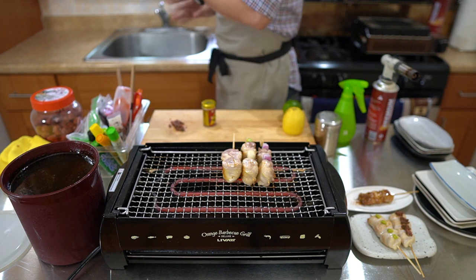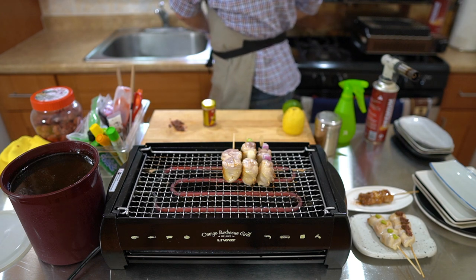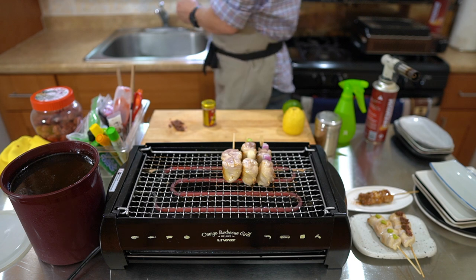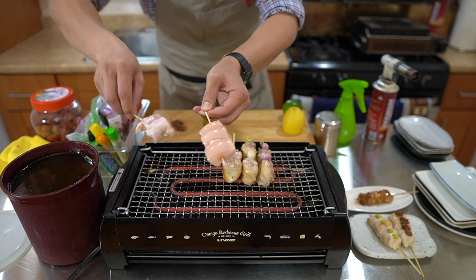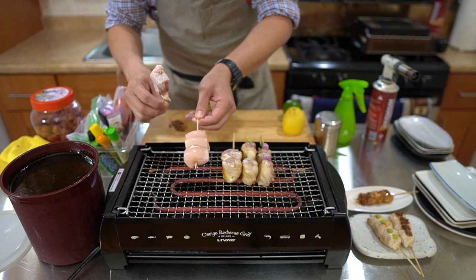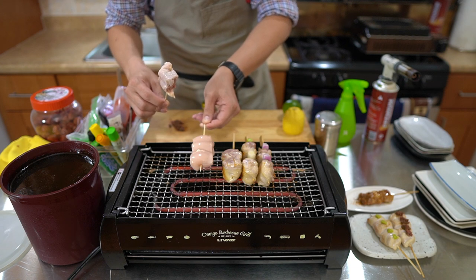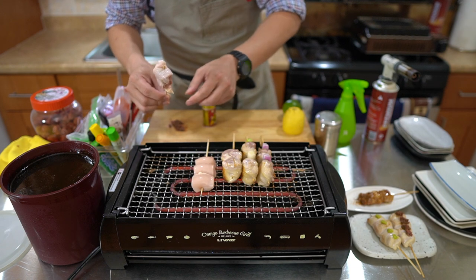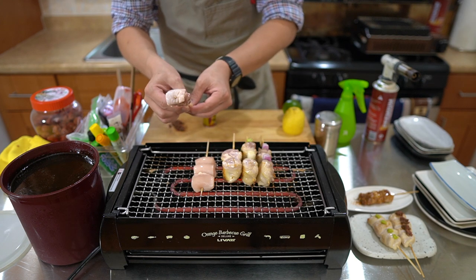Now that these are up, let's get going on the next round of skewers. I have here chicken breast with the fats in between. Chicken breast is normally considered very dry, but I like to put the chicken fats in between — that helps the fats melt over the breasts and keeps it juicy.